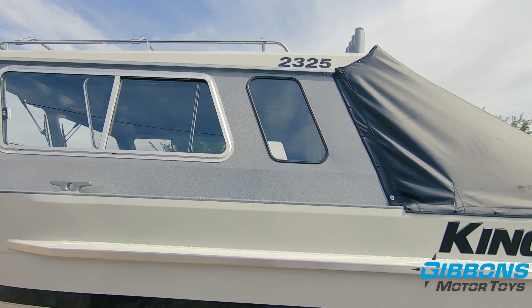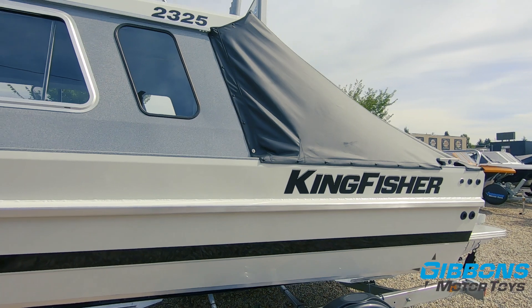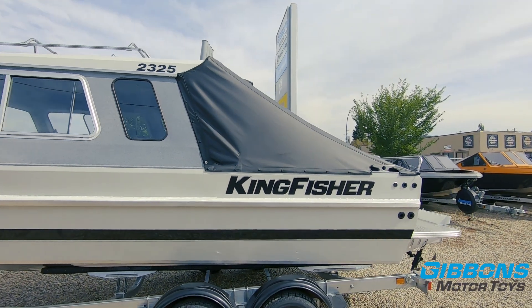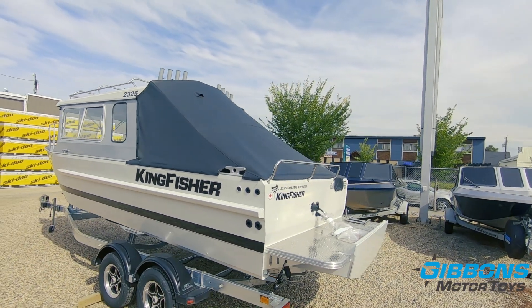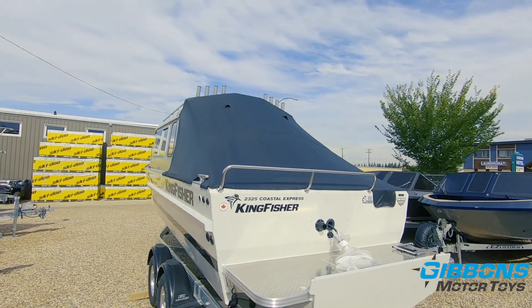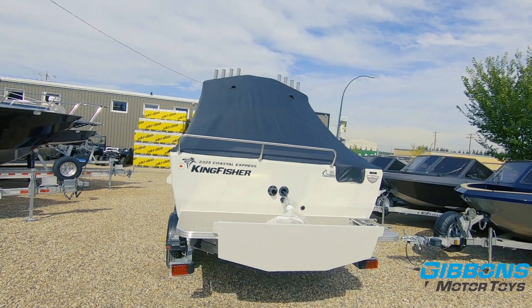We'll show you the roof of the boat once we get to the interior. This has got the optional rear sloper curtain on, and as you can see it fits awesome — it's tightly strung. This thing can sit outside through the winter storage period or even parked at a marina; it's quick, simple, and easy to get on and off. That's why we typically order these with a rear sloper curtain.